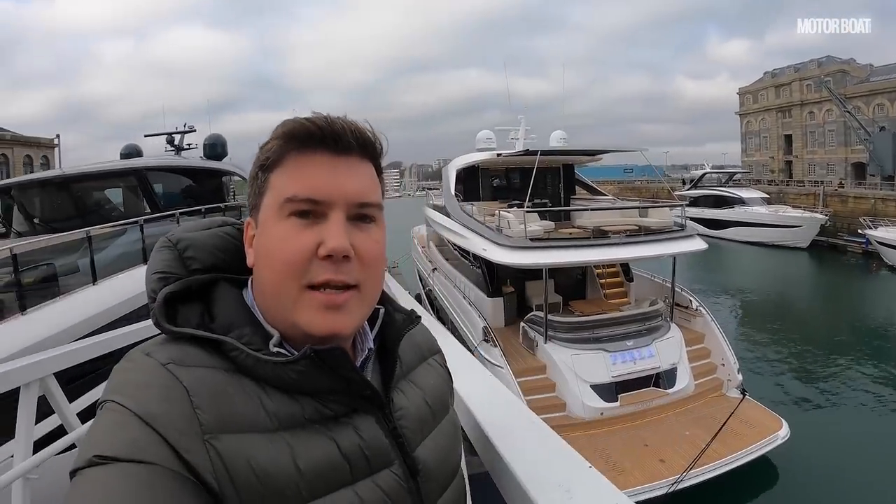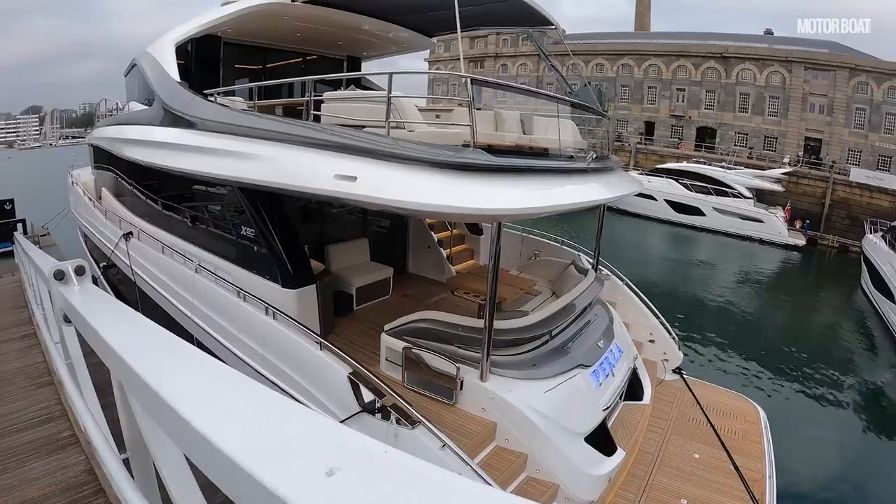Do you remember the X95, the first in Princess's X-Class range, a Superfly model? Well, it has now spawned a second model in the X-Class range, the X80. We're the first channel in the world to be on board this brand new model, and I'm thrilled to be able to take you with me to have a look at it. Let's jump on board and have a closer look.